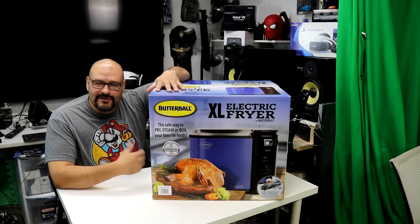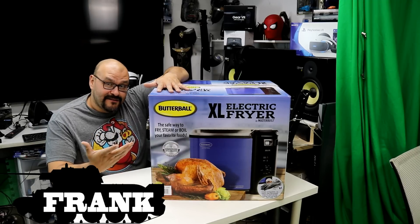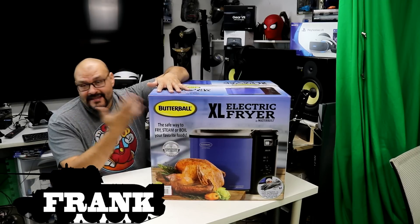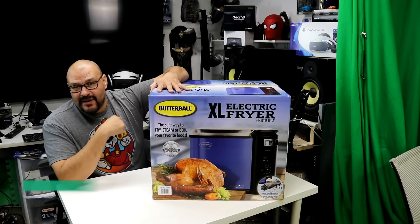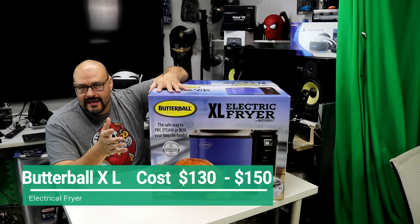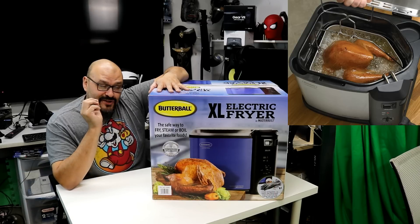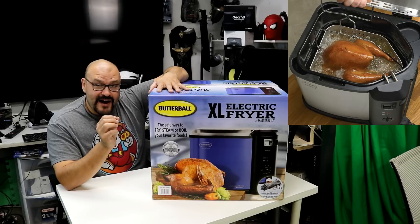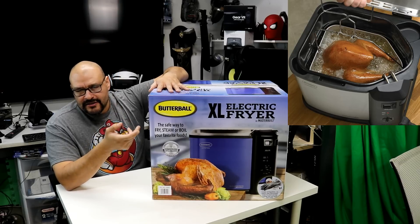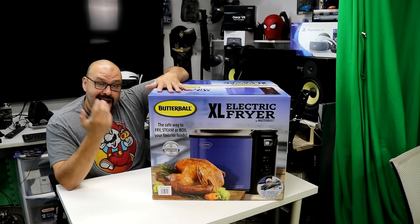Welcome to Upgrade! I'm your host Frank the Tank and today, the holidays are upon us — Thanksgiving is coming around the corner. I decided to buy a fryer, so we're gonna talk about the fryer. If you're not familiar with frying a turkey, look it up — it's a really delicious way to cook turkey. This year I decided to do both a smoked turkey and a fried turkey.